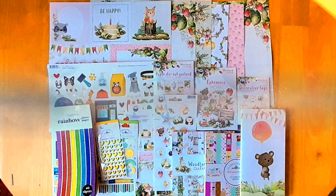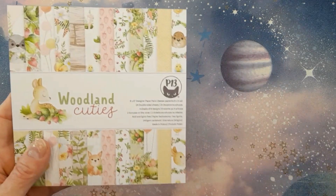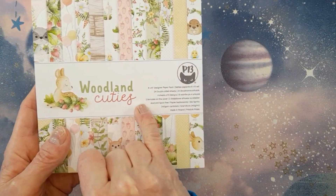Now most of this haul is going to be just one paper collection, so if that's not your thing, look away now. I did get a couple of other bits, but I'll show you those at the end. I'm just going to show you the collection first, and it's this one here. It's by P13 — they're a Polish company — and this is called Woodland Cuties.